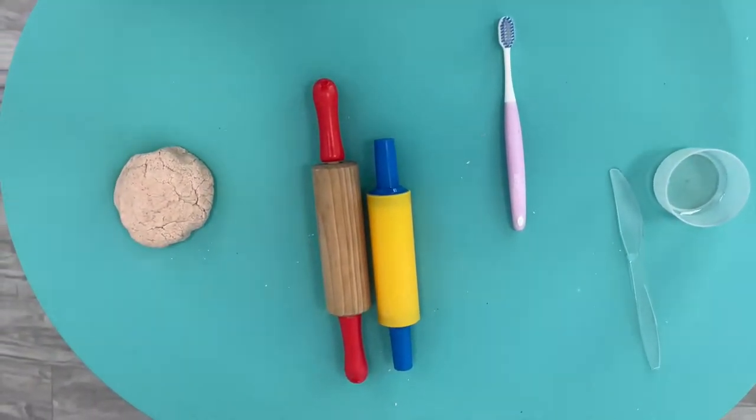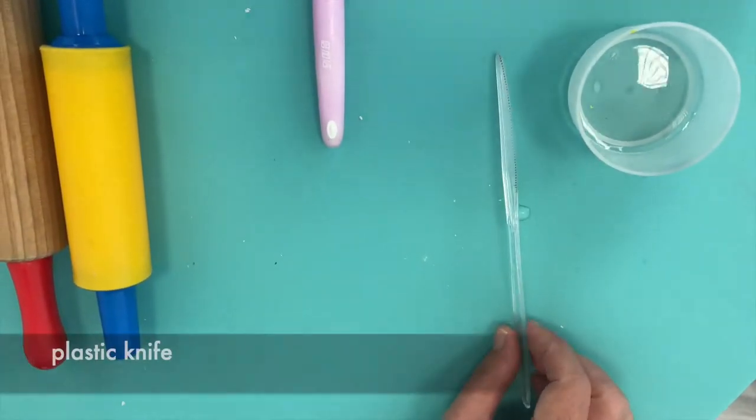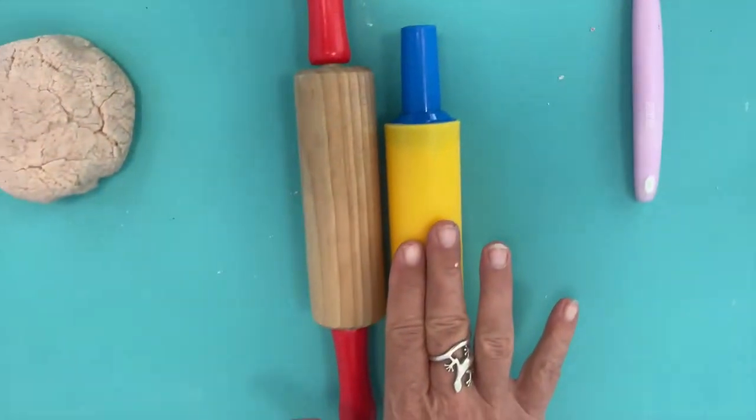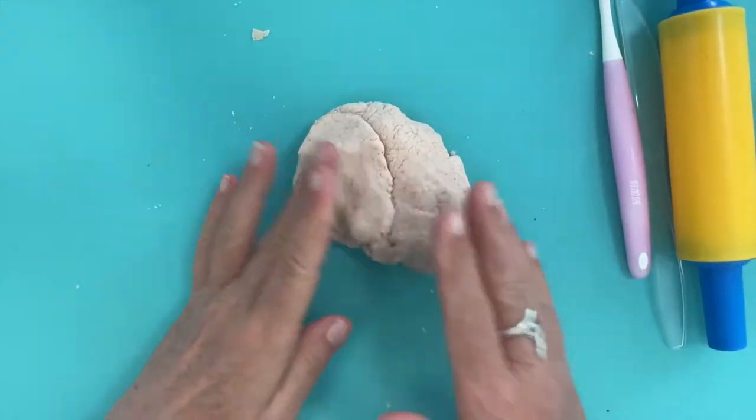What we need are water, a knife — not too sharp — a toothbrush, a rolling pin, and homemade play-doh. So you have two choices.